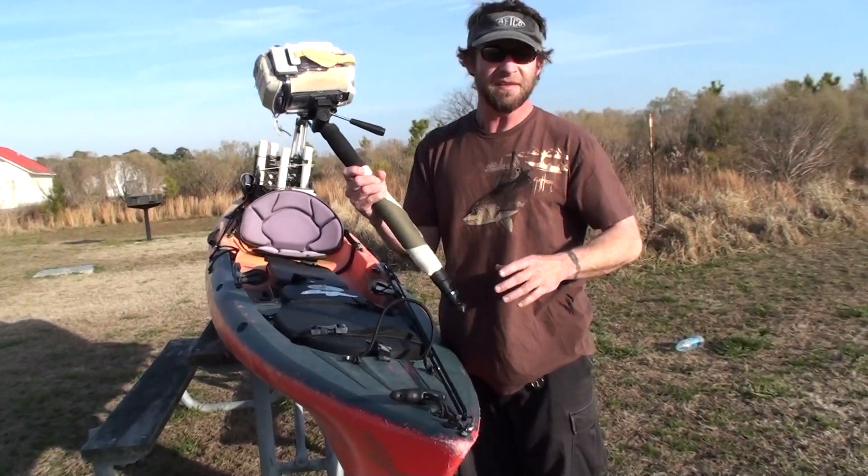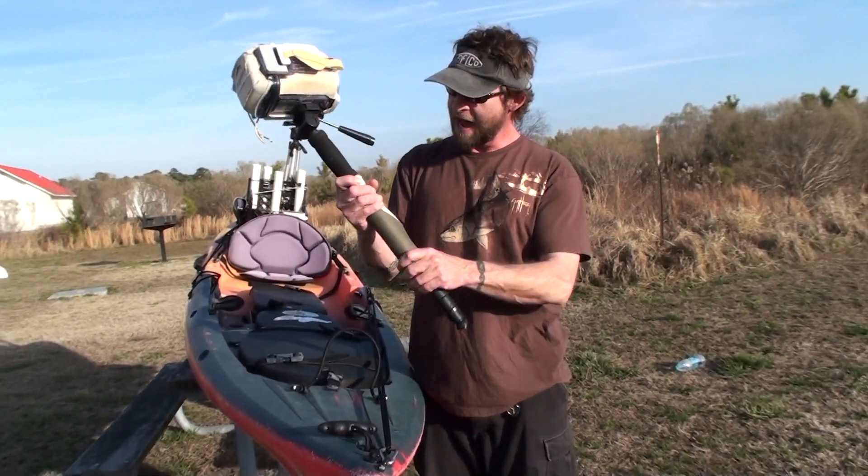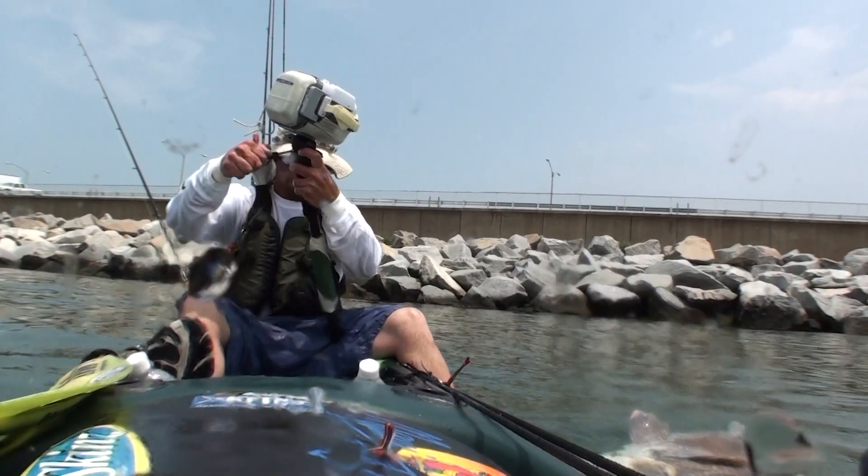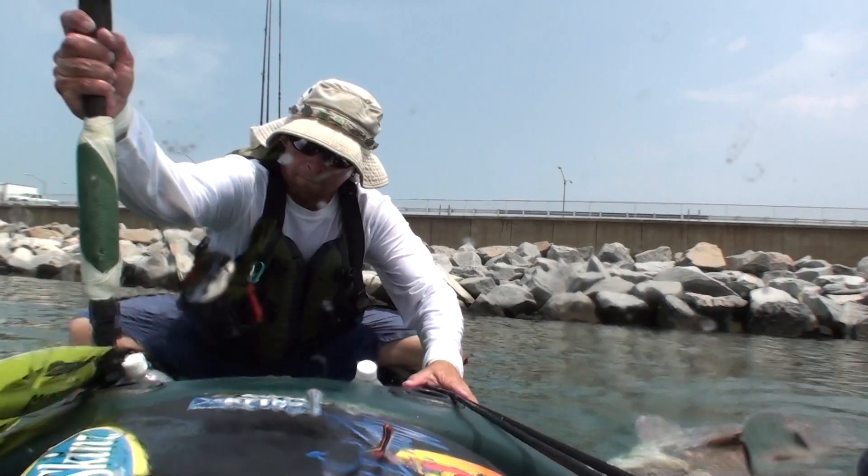When I'm fishing alone to get that extra third angle, I have a simple monopod beefed up with a little bit of foam so it fits snug right into my forward rod holders.